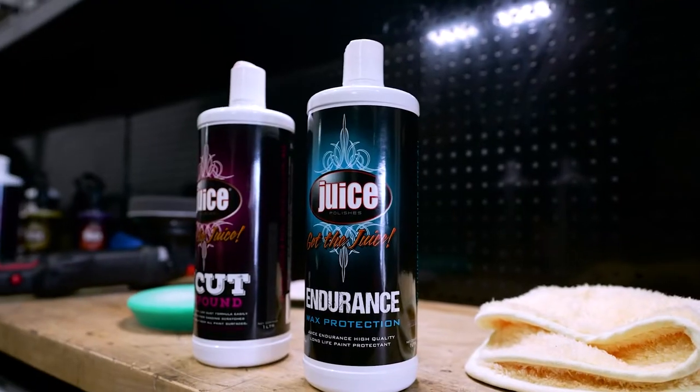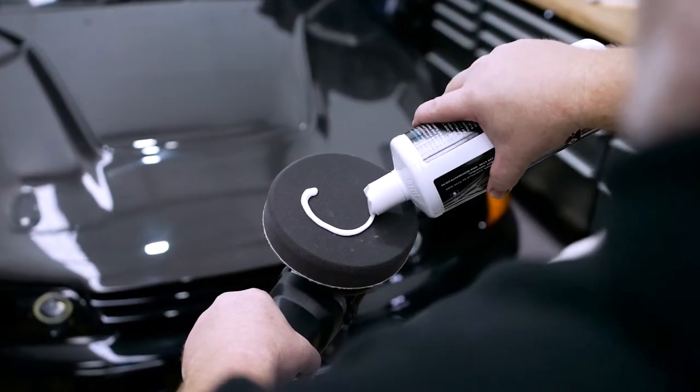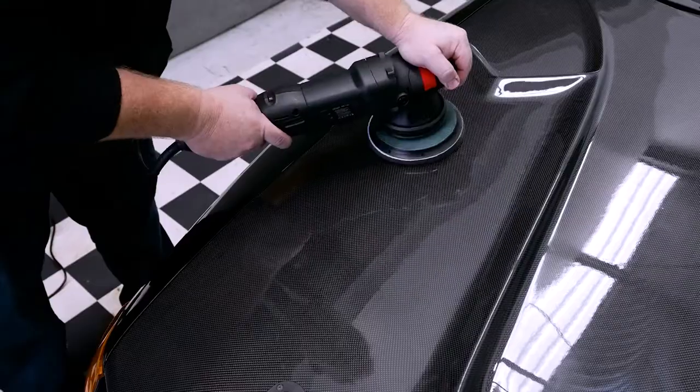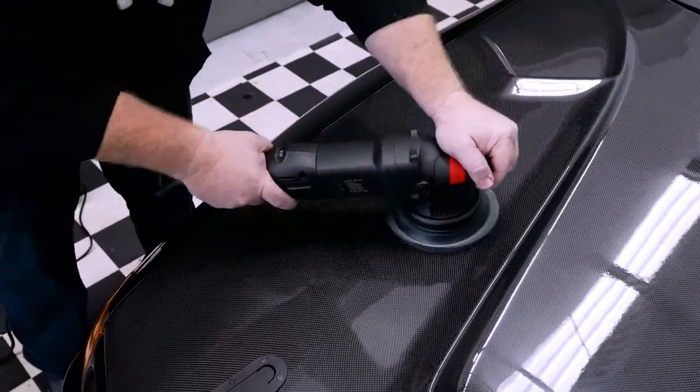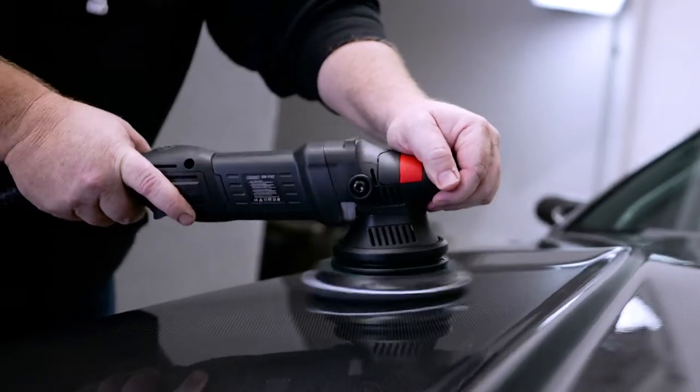For the ultimate in long-term protection, finish with endurance wax. This isn't a conventional wax — it is a sealant that uses nanotech that bonds and protects painted surfaces, not for months, but for years.